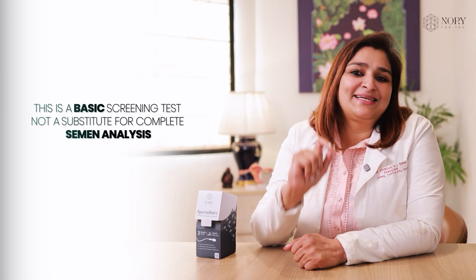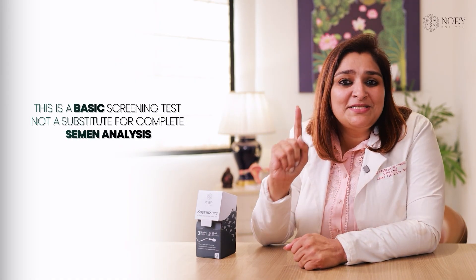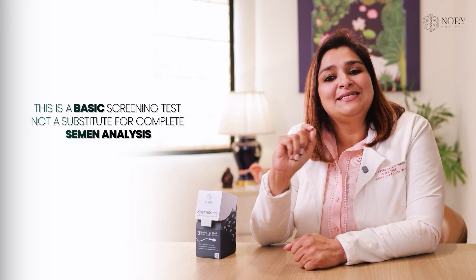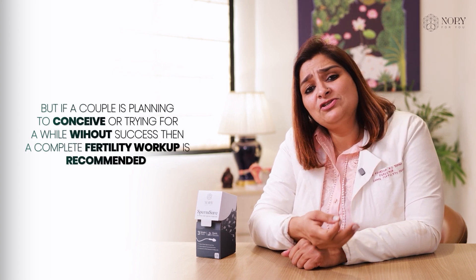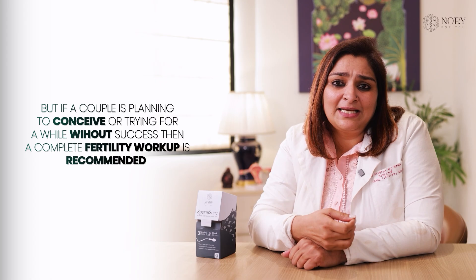A word of caution from a fertility doctor: this is a very basic screening test. It's not a substitute for a complete semen analysis done in a certified lab. A normal result is very reassuring, but if you are planning to conceive or have been trying for a while without success,